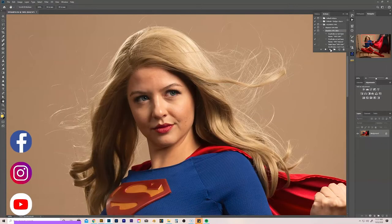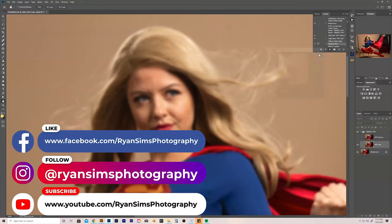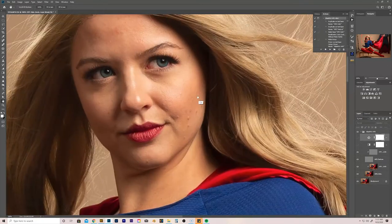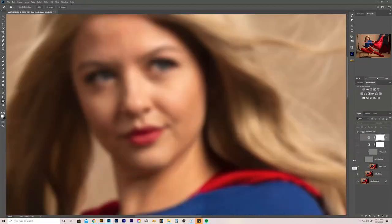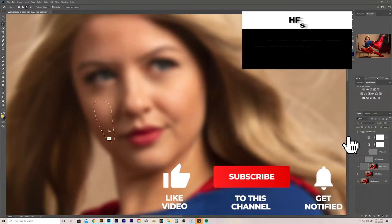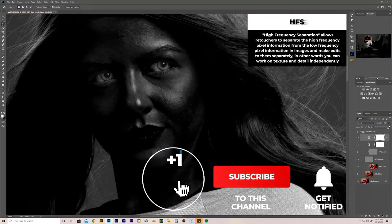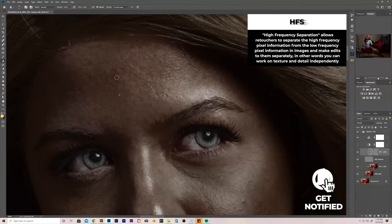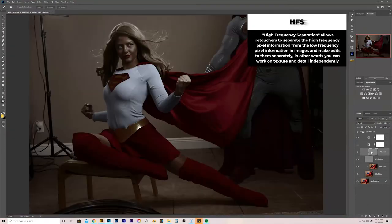First we're going to do some retouching, some high frequency separation, and go ahead and start smoothing out skin tones and blemishes. That's kind of cool — unintentional, but very cool that this black and white filter makes her look like Power Girl into the Supergirl.